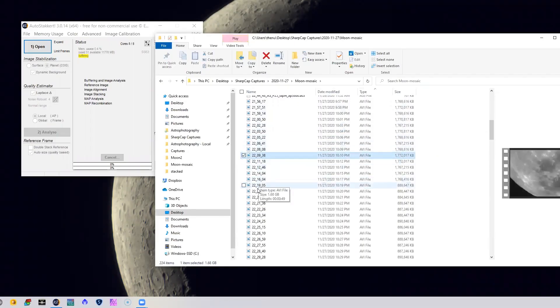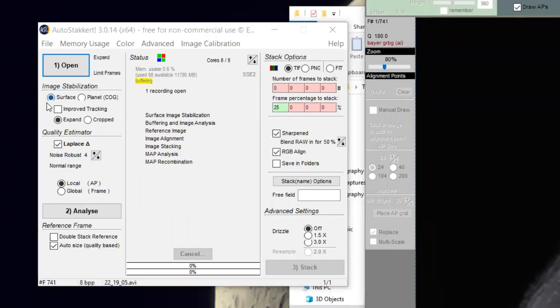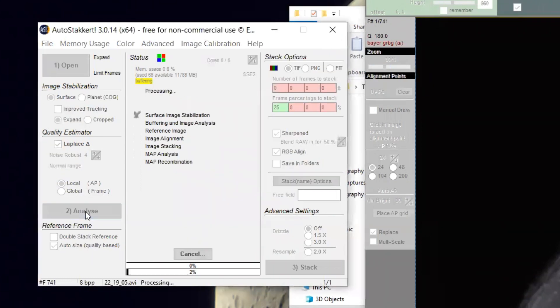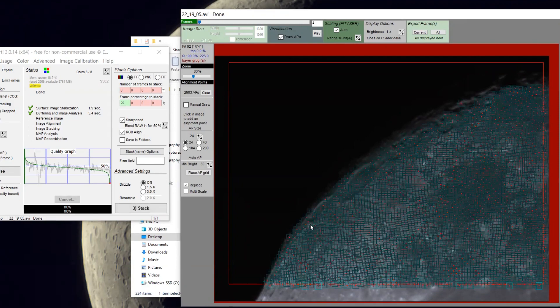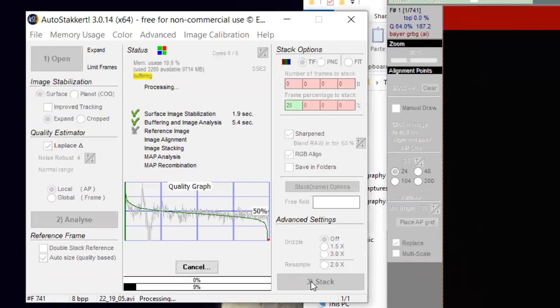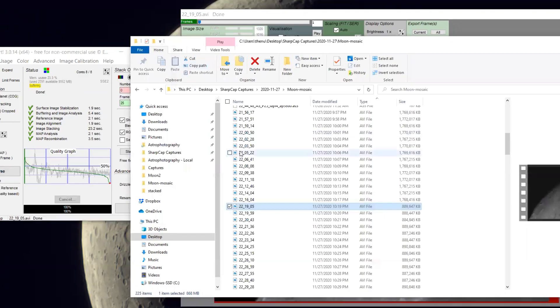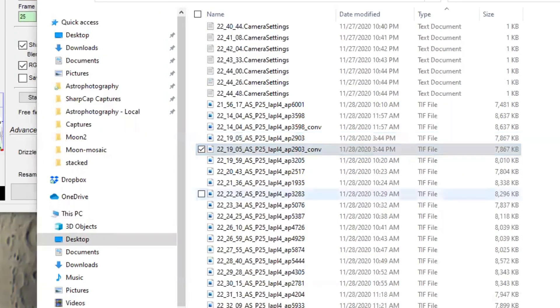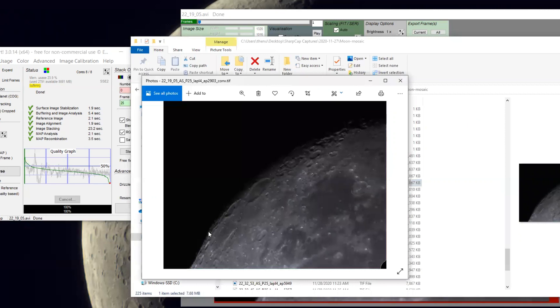We've shot everything and now we're going to stack our moon videos to get our final images using AutoStakkert. I first set my anchor point on a crater to aid in the alignment process and keep most of the default settings. For image stabilization I make sure this is set to 'Surface,' then click the Analyze button. Once that's completed I set the AP grid — I usually leave it on the default of 24 alignment points. I'll stack the best 25% of images and select Sharpen as well. Once ready I click Stack and let it run — it shouldn't take too long since these are only 30-second videos. AutoStakkert creates two images: one sharpened and one without sharpening.